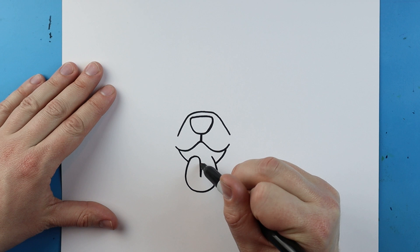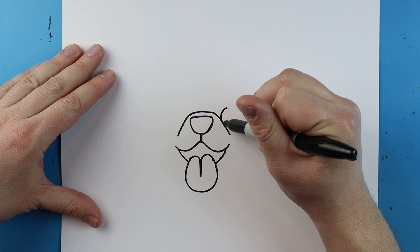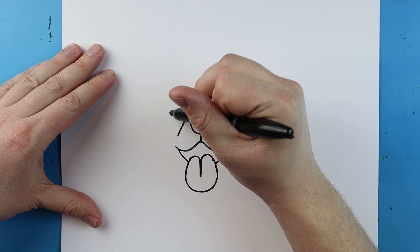Then it's going to come right back up to here to make the tongue. Now starting here I'm going to draw a circle shape for the eye, then I'm going to leave some space and I'm going to make another circle shape right here for the other eye.